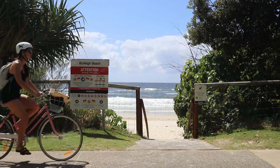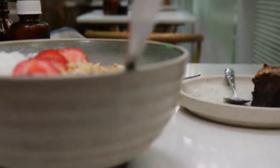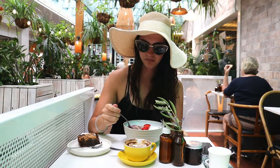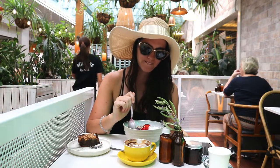One of my favorite things to order at a cafe whenever I go out for brunch or lunch or breakfast is an acai bowl, and I just love when they give you the thick creamy acai. I don't like that smoothie runny acai — nah, it's got to be thick and creamy for my taste.